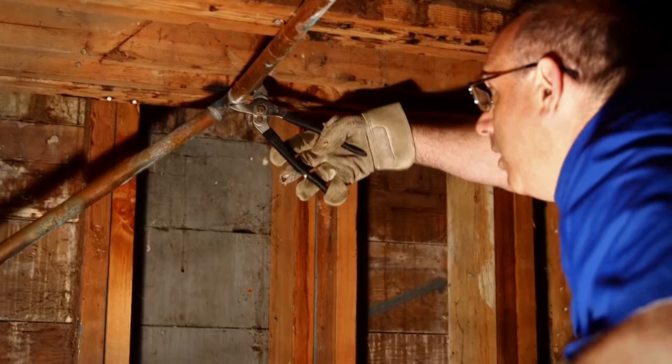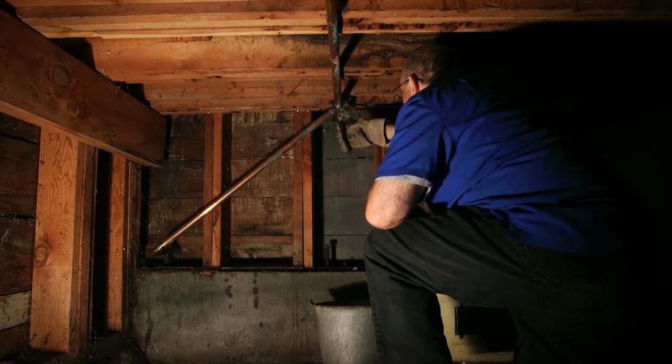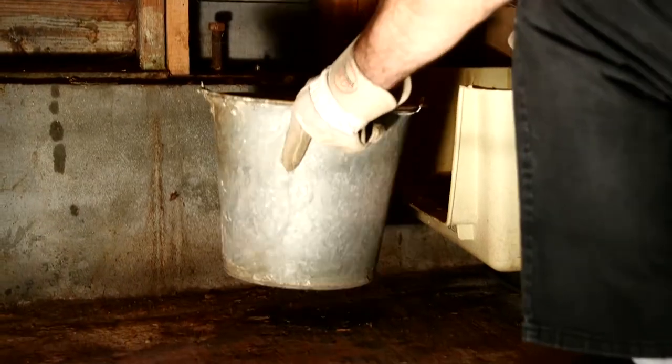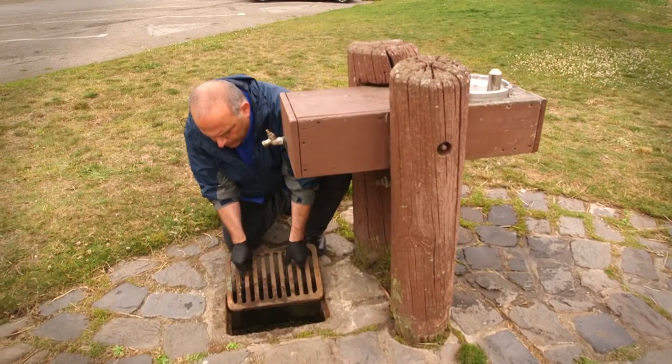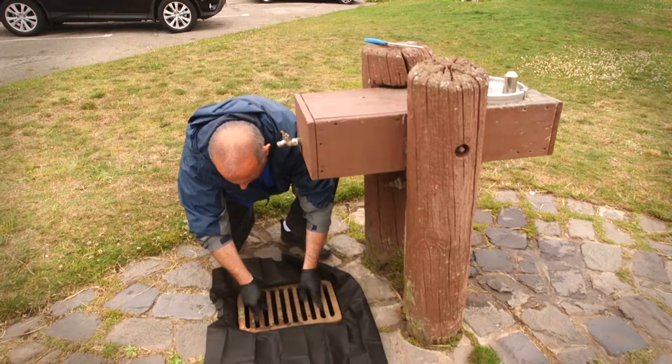Crawl spaces with plumbing can be an issue because these areas are rarely checked. You might have a leak that causes water to collect, which can be the source of mosquitoes for an entire building. The solution is as easy as fixing the leak.